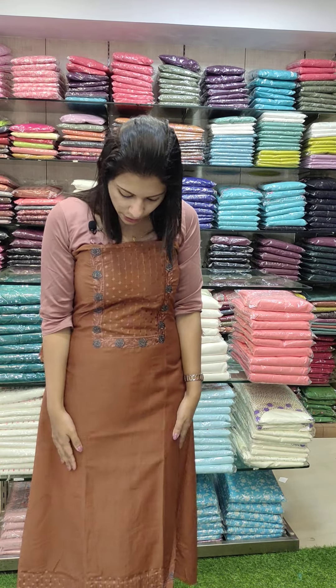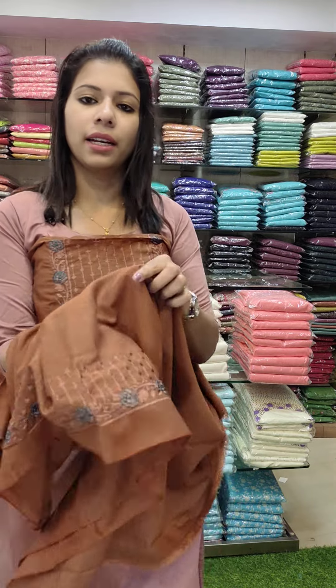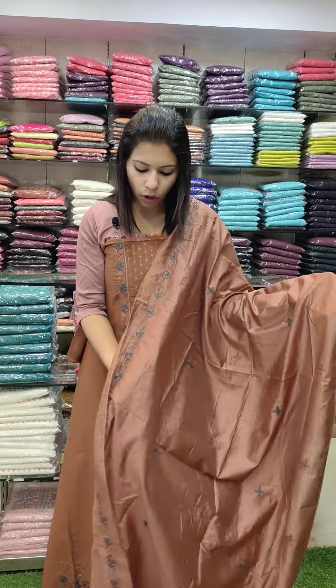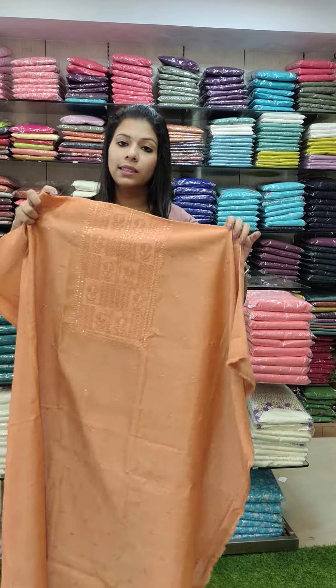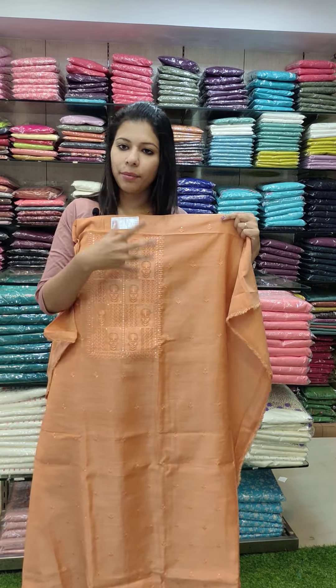The next one is a shinone fabric in a rich brown tone. It features an embroidery pattern with the same embroidery along the lower hemlines. The bottom is the same color with border embroidery. This set is priced at ₹990 with free shipping.